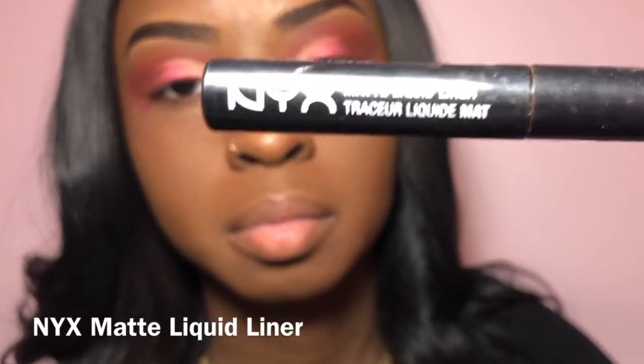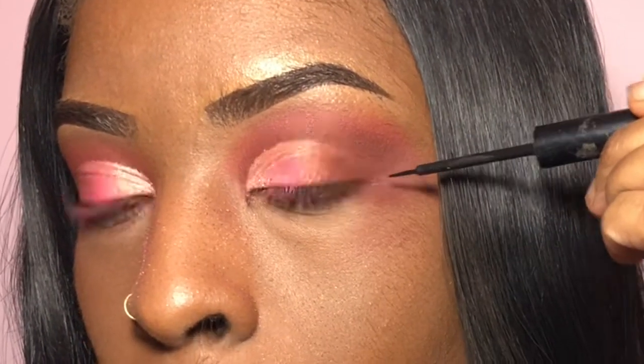I'm just dusting out the excess. Now we're just going to take this NYX Matte Liquid Liner and do just a simple cat eye.